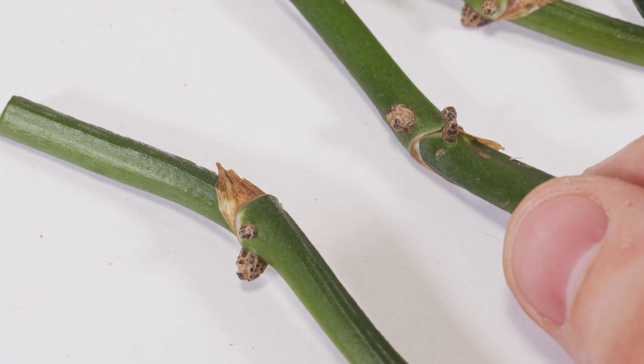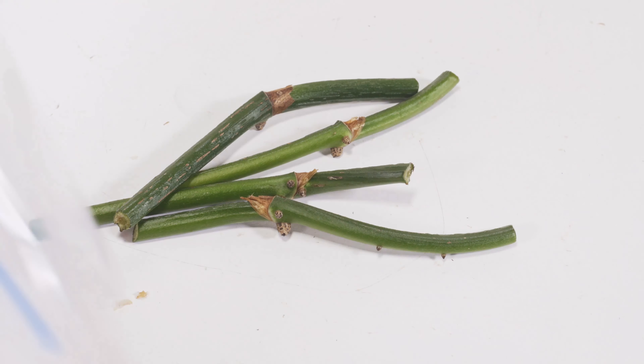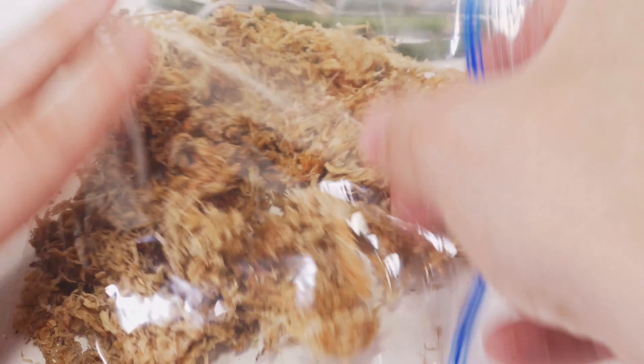The next part is super easy — we just want to maximize humidity and give it a good growing media. For that I'm going to use a sandwich bag filled with wet sphagnum moss. You can use perlite or a mixture of perlite and sphagnum moss if you would like.